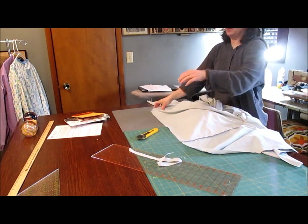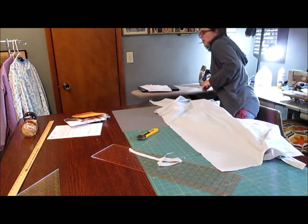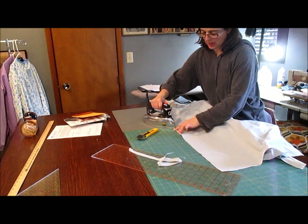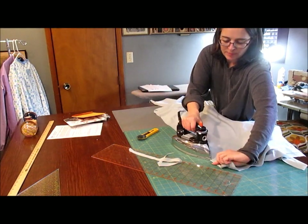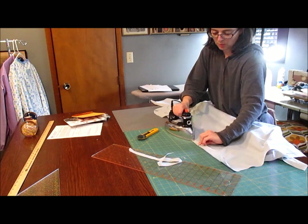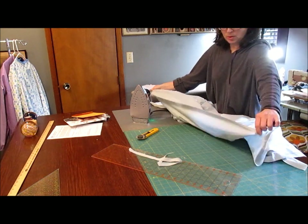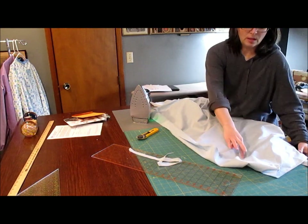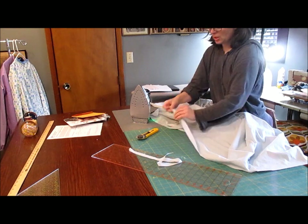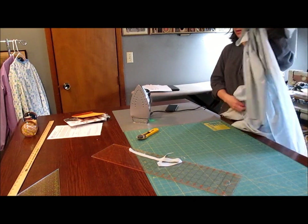For these edges, I take my iron, fold it over about a quarter of an inch — I usually just eye it — and go all the way down. Press it really well. Then fold it over again about an inch and press it again. If you press it really well, you don't have to pin it — just steam it really well. Do that to both of those edges. I like to do the left and right side first, then the same thing to the bottom: turn it over a quarter inch, press it, turn it over again about an inch, press it, and then stitch it right along that edge.